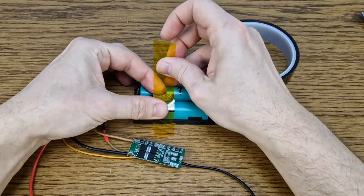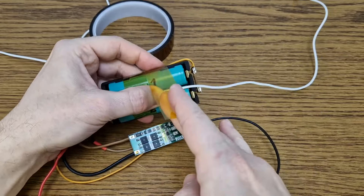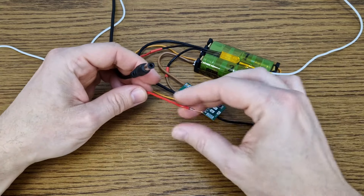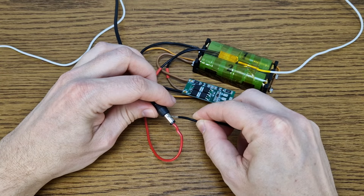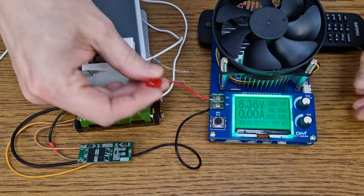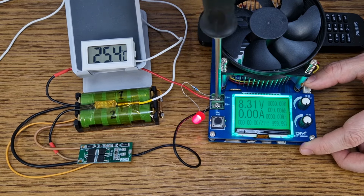I will place the switch between the cells and hold it in position with Kapton tape. Let's add the thermometer sensor in the same place. The battery pack is ready, but before I add a load, the BMS needs to be activated — I just need to connect an 8.4 volts charger for a second. I will use my constant current load tester to discharge and heat up the battery, and I will also add the LED so we can easily see when the battery thermal protection kicks in.